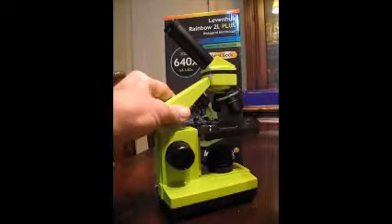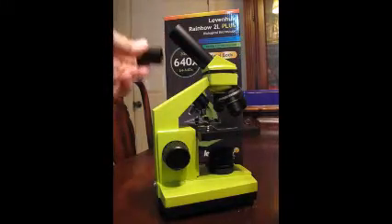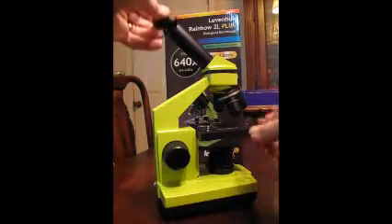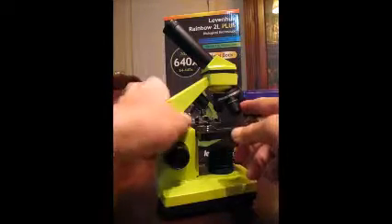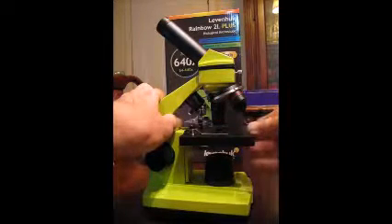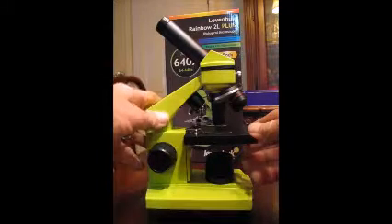Going from top to bottom: up here on the top is the eyepiece, which is 16 power, and that multiplies by whatever the power of the lens is. The three lenses are mounted on a turret — they are 4, 10, and 40 power — so you just multiply those by 16 to get the actual magnification power.